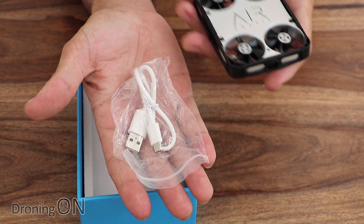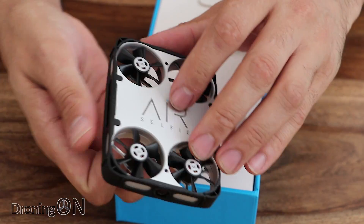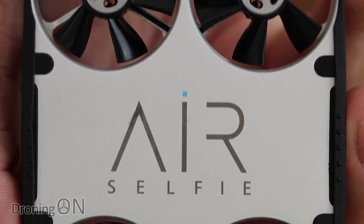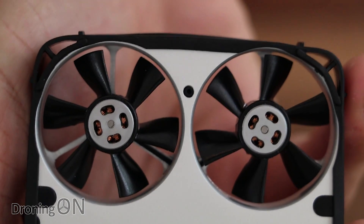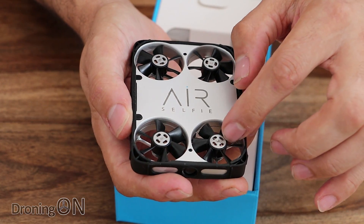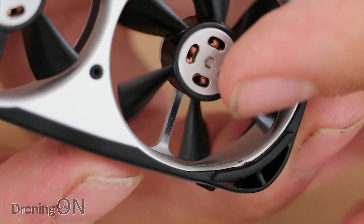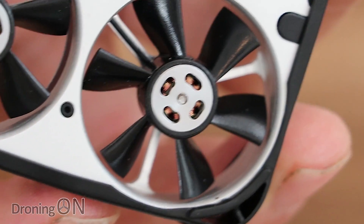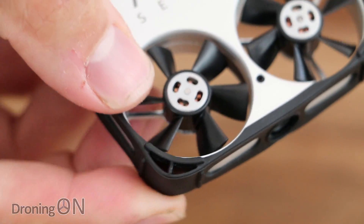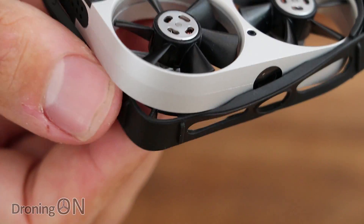Let's have a look at the AirSelfie in more detail. We've got the aluminium surround here with the nice AirSelfie logo in the middle. We've got little brushless motors here with six-blade props connected to them — they're very, very tiny. Pretty impressive that they can generate brushless motors this small. Around the drone itself there's a kind of rubber surround which makes it nice and grippable.